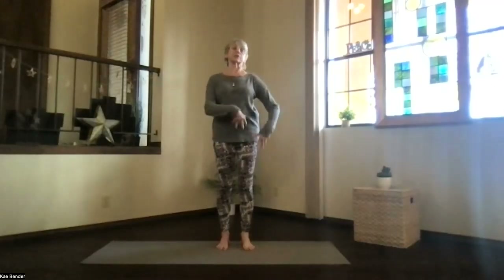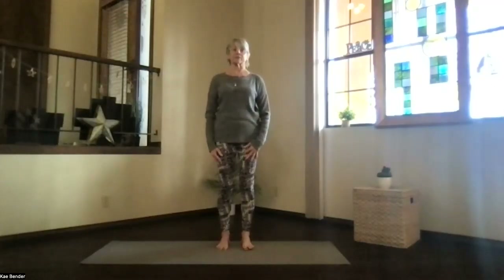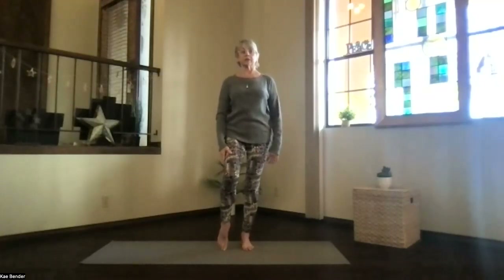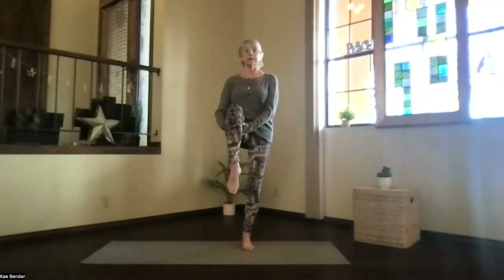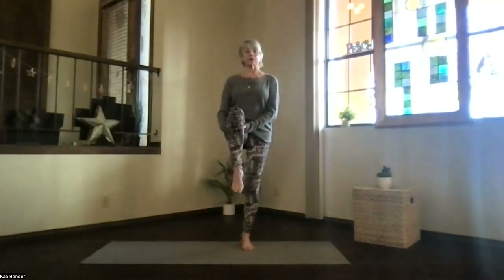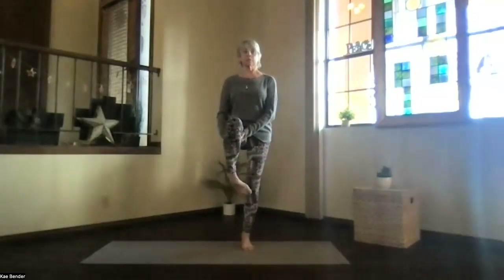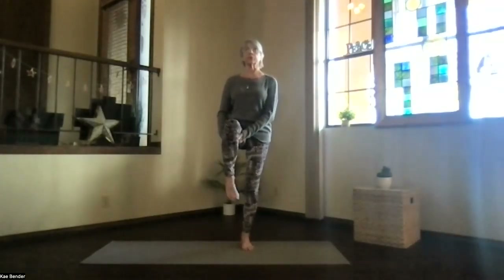Shift to that other side with your balance foot, getting ready to move that second foot up. Core active, shoulders relaxed, keep the base of the toes and heel on your balance foot evenly supporting it. Bring the leg up as far as you'd like it to go today, and again when you're stable, circle those ankles. Keep breathing and relaxing, flexing and pointing before you put it down, and release.